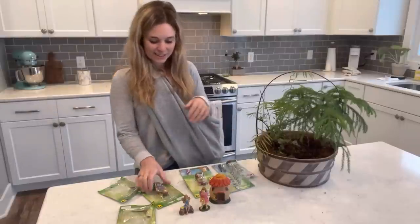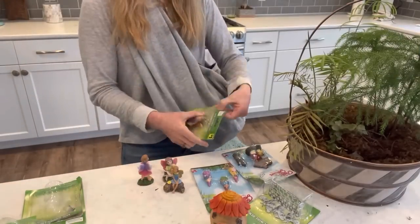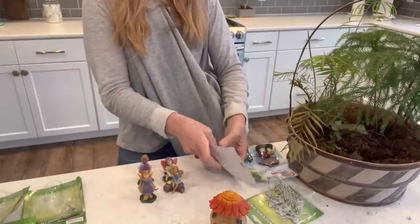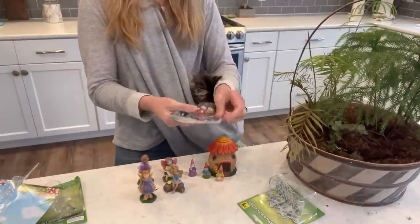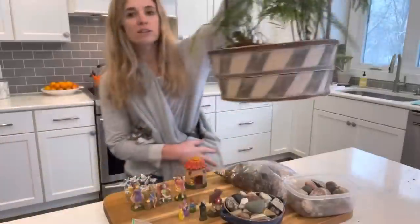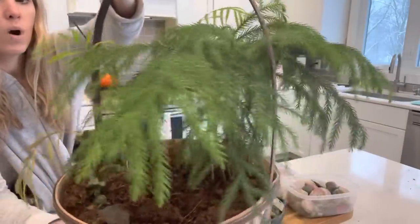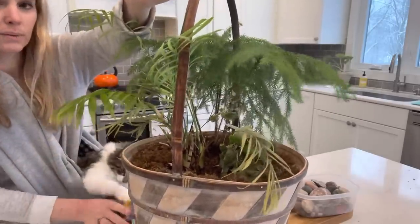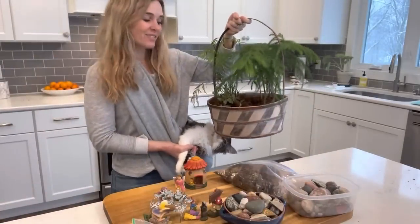I'm going to get these things unpackaged and show them to you, then we'll get started. Here's a close look at my plant. You can see this Norfolk Island Pine is just doing great — it needs water for sure. I'm debating on whether or not I want to keep this parlor palm in here. It's pretty crusty, but I might be able to save a piece of it. Let's see what we can do to this little basket.